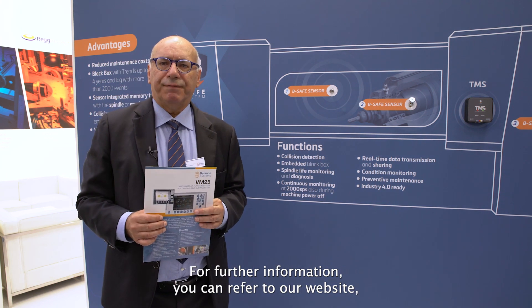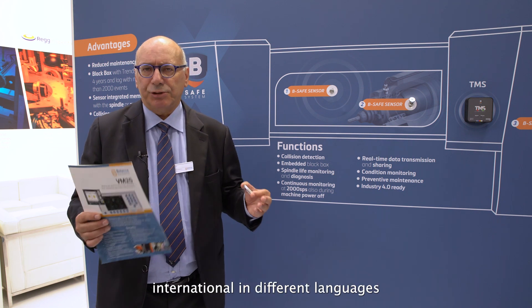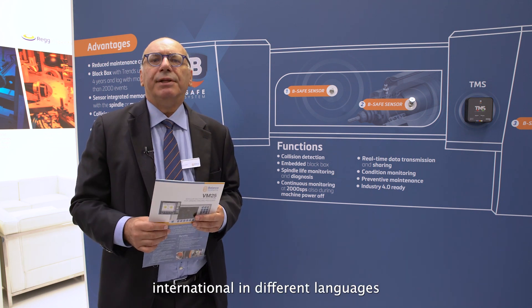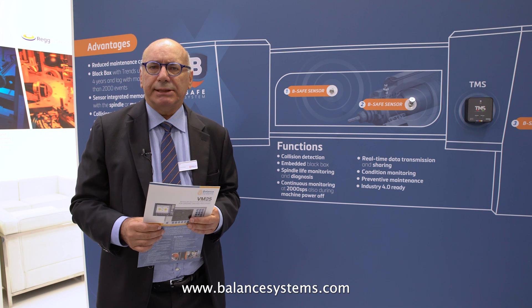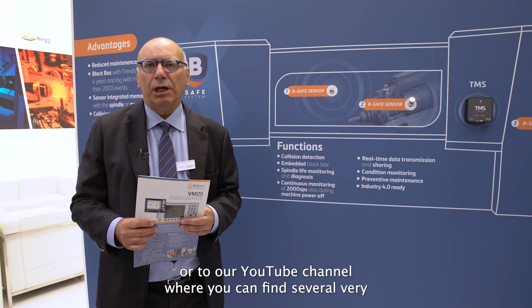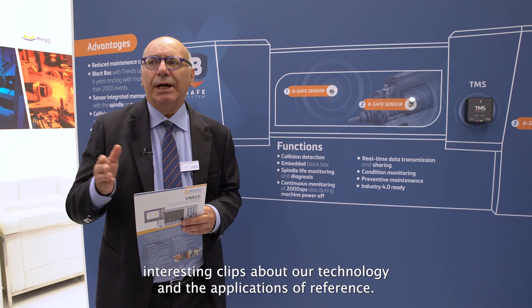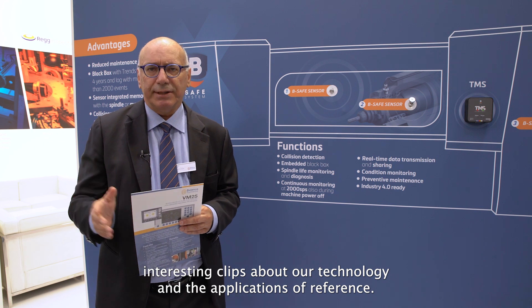For further information, you can refer to our website in different languages at www.balancedsystem.com, or to our YouTube channel where you can find several very interesting clips about our technology and reference applications.